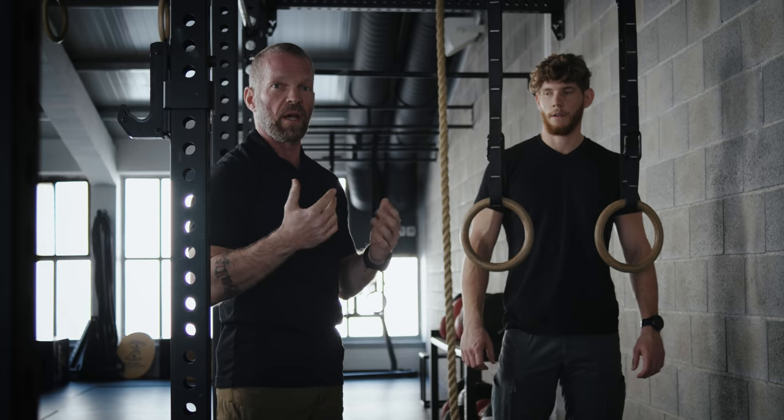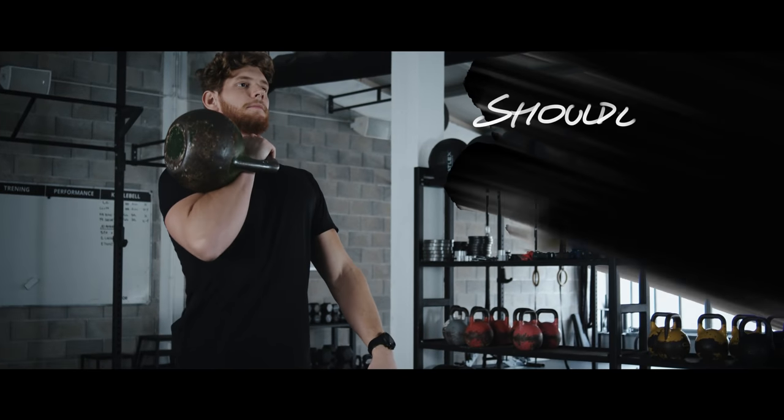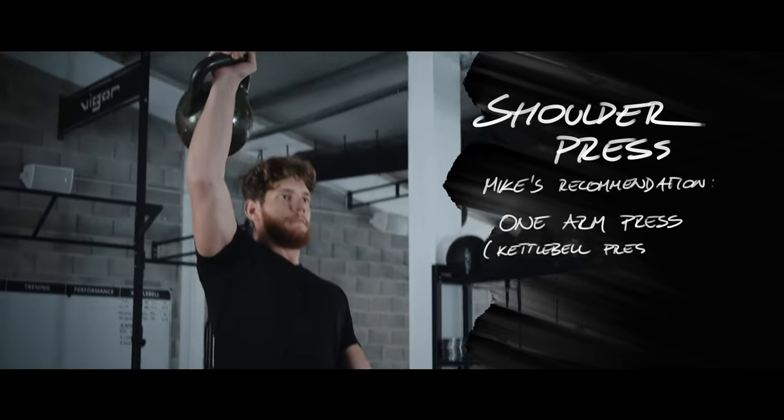When we're going for the upward movement of the vertical press, you can do the shoulder press. In this case, I would obviously go for a one-arm press again. I use the one-arm kettlebell press.